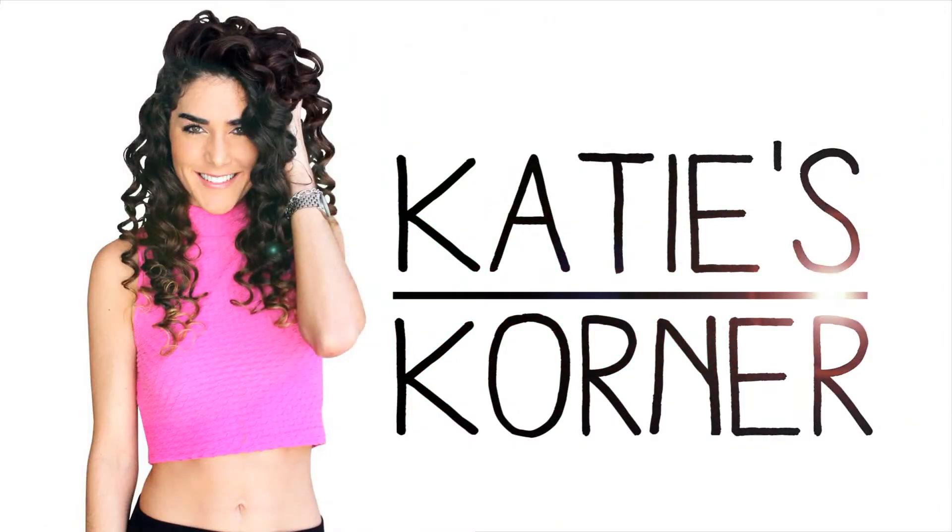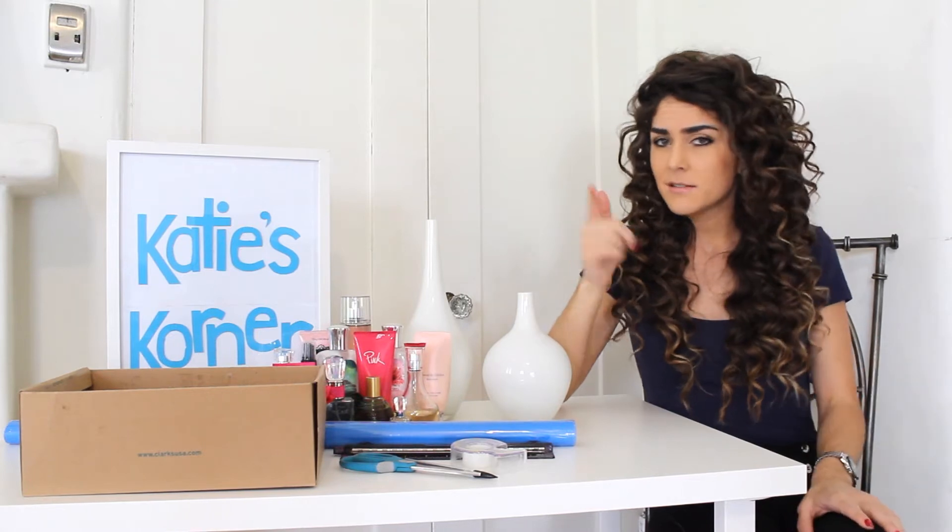Hello, lovebugs, and welcome back to Katie's Corner. Something that I keep accruing over the years is lotion and perfume. But here's the thing with this stuff — I love it. I mean, we need to smell good, right? I'm always using it, and it's a go-to gift from people for holidays or my birthday, but I seriously love it.